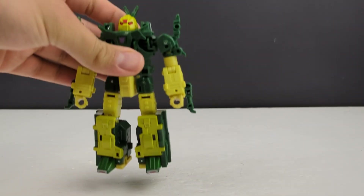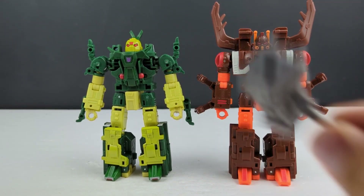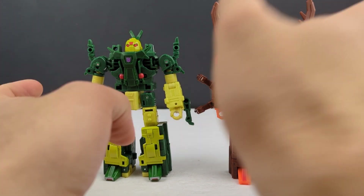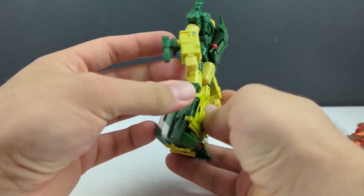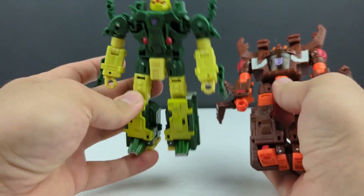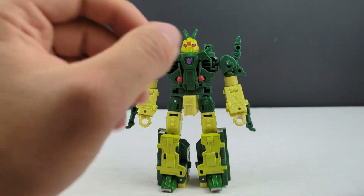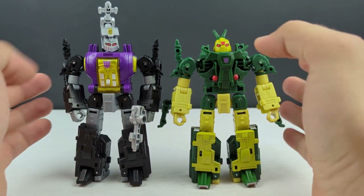Here we have Barrage, Chop Shop, and Malleus Minotaurus out of the packaging. We'll go over Malleus in a minute because he's kind of an accessory, but we'll focus on these two since it's most of the focus. Starting with Barrage — they're both technically retools of Shrapnel, even though this one is more on the Bombshell side. So bringing in Bombshell, you can see what they've changed. Essentially they just rotated the waist 180 degrees.